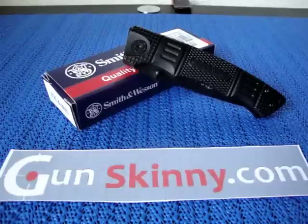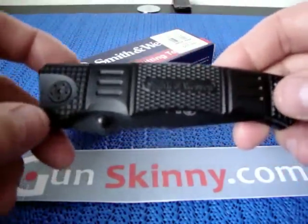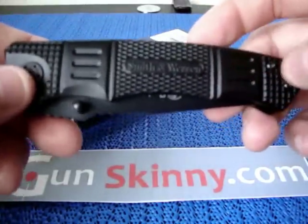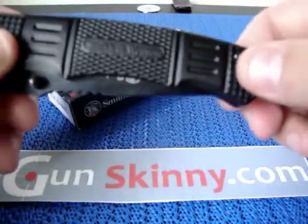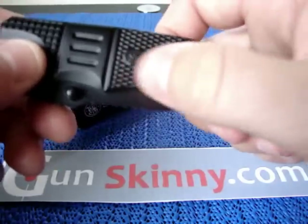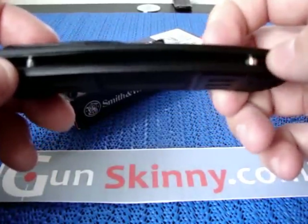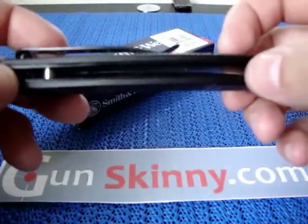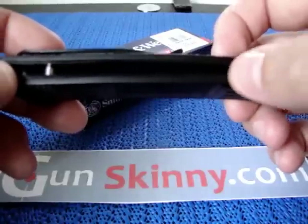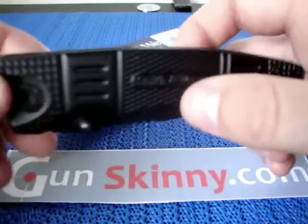Starting off with the handle — it's made out of anodized aluminum, which adds a little bit more weight to the knife. It has a tactical look to it, with nice grooves for gripping and the Smith & Wesson logo on the side. On the inside there's a stainless steel liner, and the spine of the knife is open, which I like for easy cleaning.